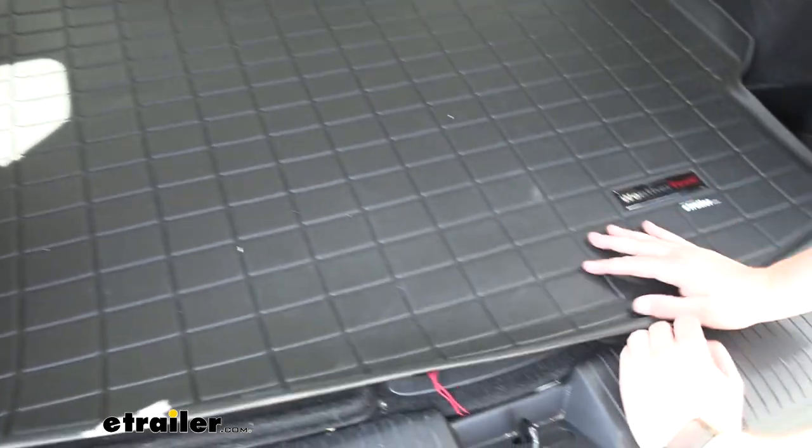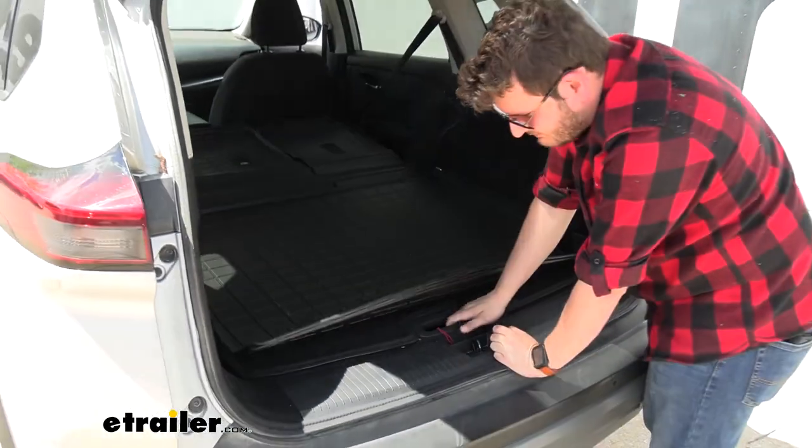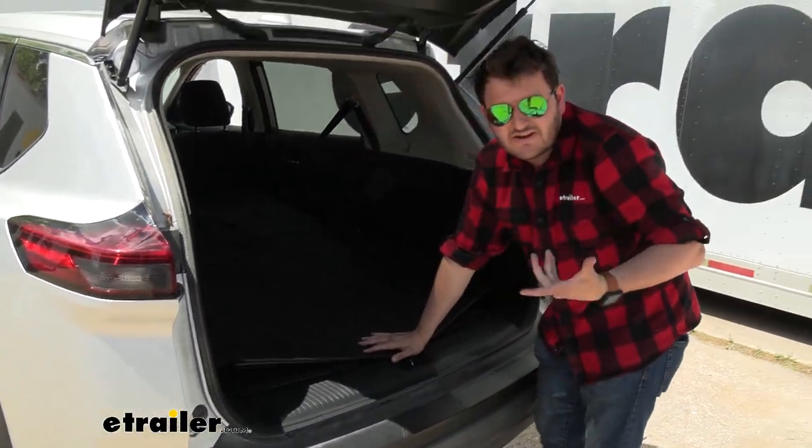One of the benefits is that since it doesn't secure itself down, we do still have access to our spare tire compartment down here without having to undo anything.